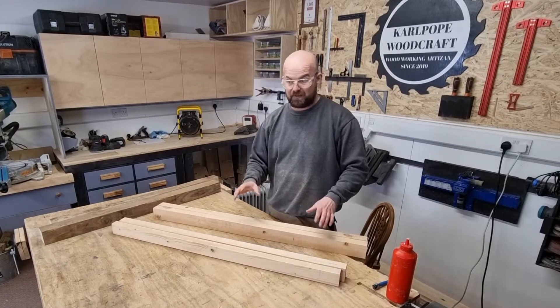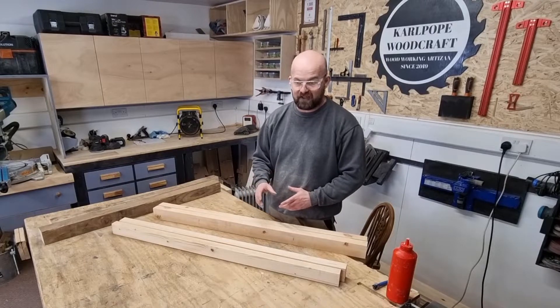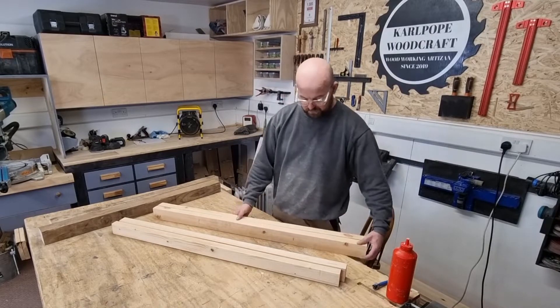They've got to go through the thicknesser and planer, so I'm going to spend a bit of time laminating some material together - basically for the foot and the head - clamping them and gluing them together.